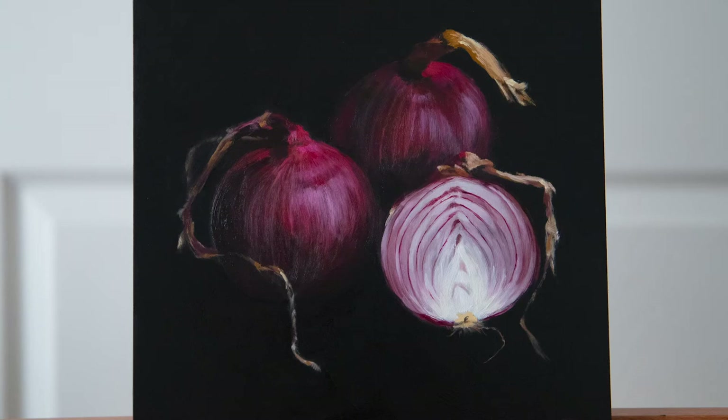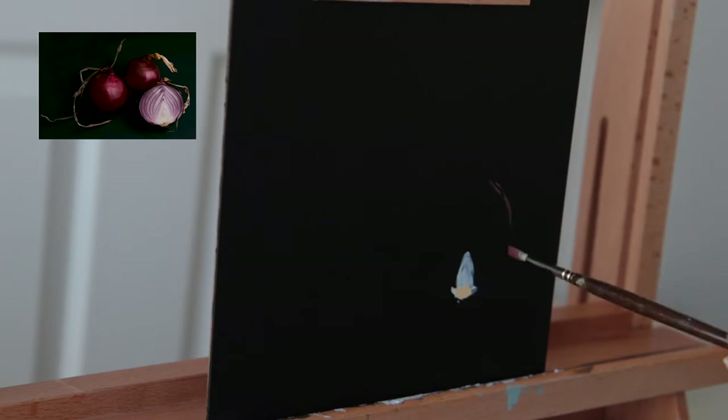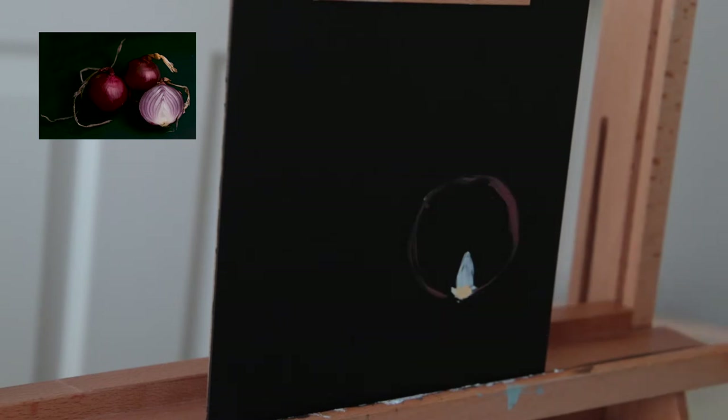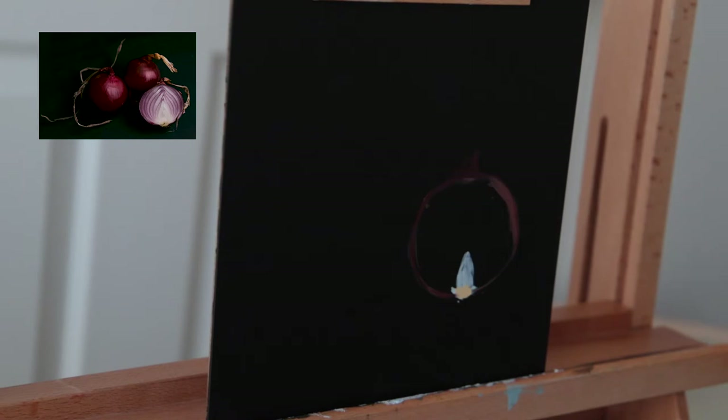Hello friends, welcome to another oil painting tutorial. This time I'll be painting onions from a picture that I took myself quite a while ago and just got around to finally painting. This is a beautiful composition. I faced a lot of challenges and fears approaching this painting, so I'll be happy to talk about them. I'm using a gesso board, eight by eight, covered with black acrylic paint, let dry. I completed this painting over two days with a five-day break.